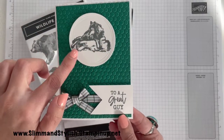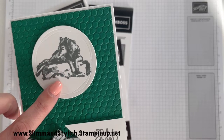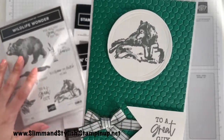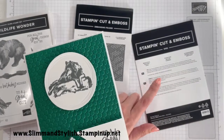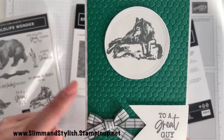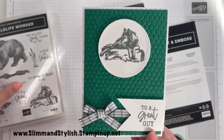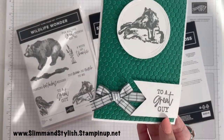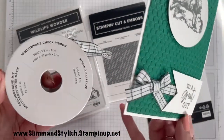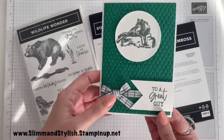I have used a load of new products with this. This circle here has got some lovely embossed effect on it — that is from the new Beautiful Shapes dies. I'm going to show you those. And then I have done the background with the Hive 3D embossing folder. I've also used this new ribbon — this is the window pane check ribbon from the mini catalogue as well. So lots of new products going into this one.